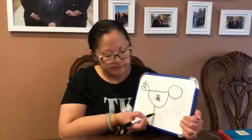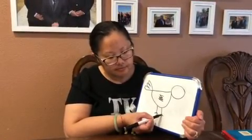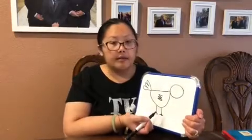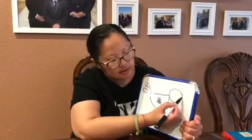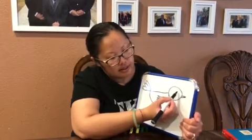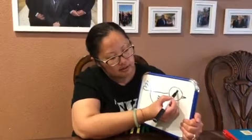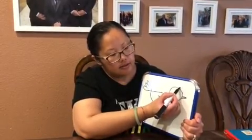This chicken needs some feet, so we're gonna put some feet — two lines. Then his face still needs to be done, so I'm gonna give him a beak just like that, eyes so he can see, and then the little comb. And there you go, you have your chicken! Bye!